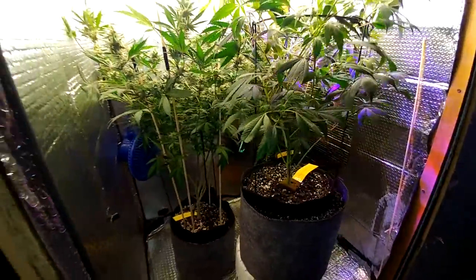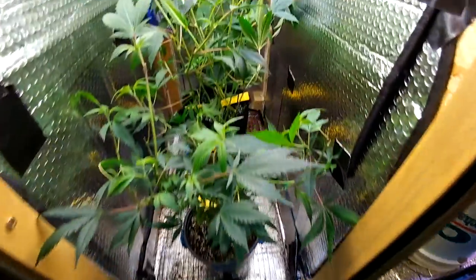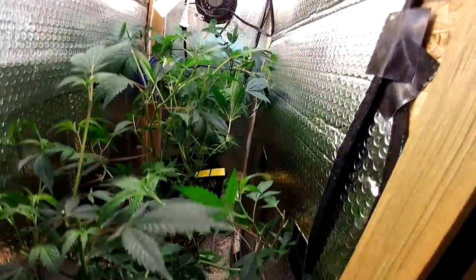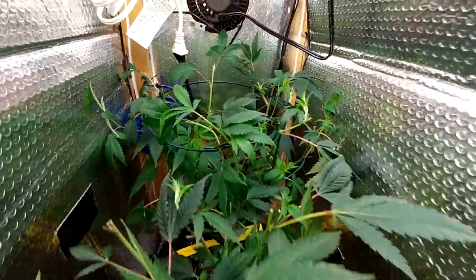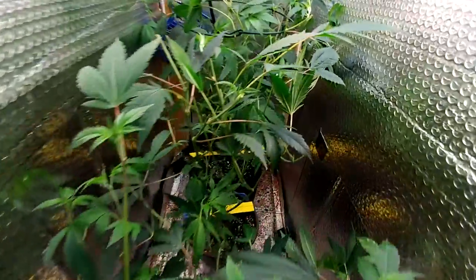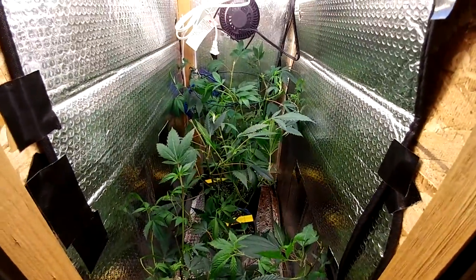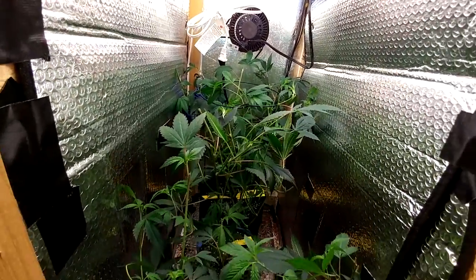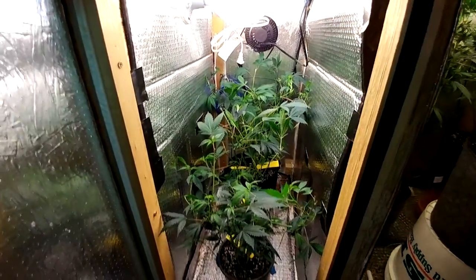That's about it for flower. Over here, my veg — as you can tell, trimmed and cleaned a lot. Now I can actually see all the way to the back and water a lot more easily. Back here is the Sour, and up front it's the last OG I have — the OG Kush. These two are Sour OGs. Since these are going to be in here for quite some time, I went ahead and topped them and trimmed them back short. In a couple weeks we'll see how they explode and grow.